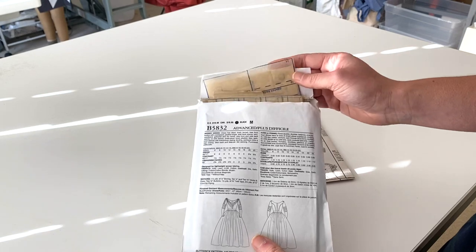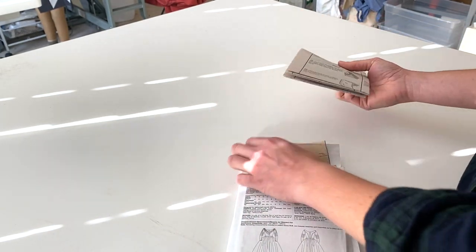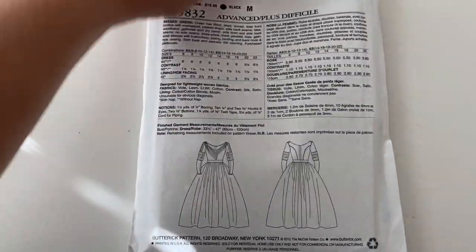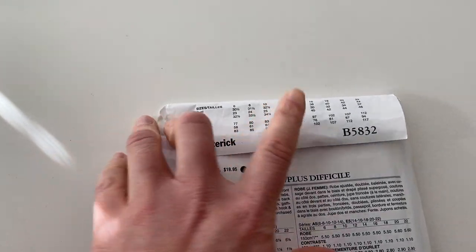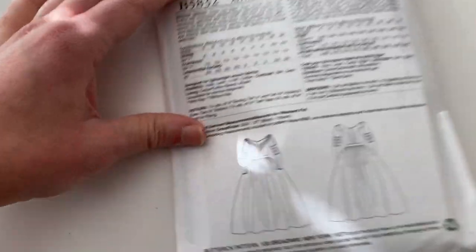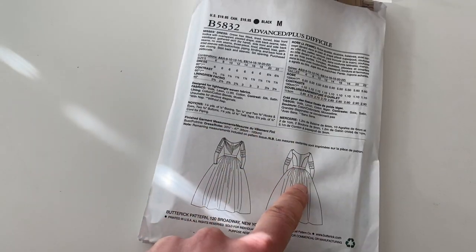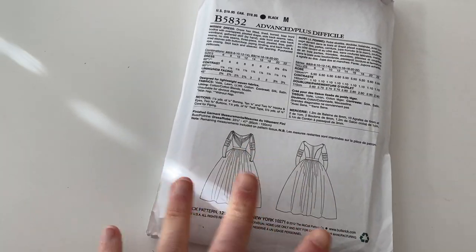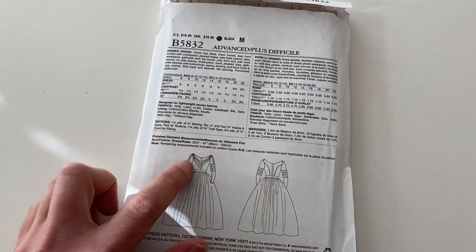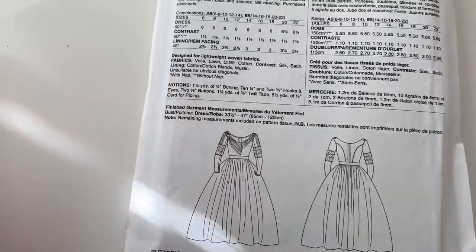Before we start taking all of that stuff out, I'm going to show you how to read the back of a pattern when you're at the store. So when you're at the store, this is what it's going to look like. You're going to have this size chart up here, and you're going to have all these words which could look like gibberish to you. First of all, you have the dress — this is the front of the dress and the back of the dress. It's just a sketch to show you where the seams are and the basic idea, how there's princess seams in the back, a middle seam in the front, and the sleeves and everything.